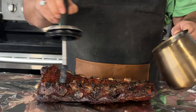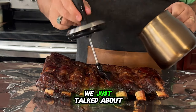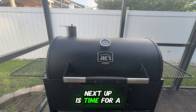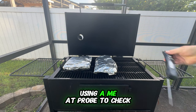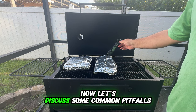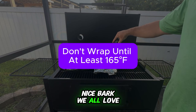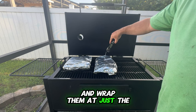Now we're moving on to the wrapping stage, and this part is important for making your ribs extra tasty. Wrap your ribs in foil with that smoked beef tallow we just talked about. This helps keep the ribs moist and adds even more smoky flavor — think of it like a cozy blanket for your ribs. Next up, it's time for a temperature check. Use a meat probe to check for doneness. If it slides in easily, you're all set. Just be careful not to overcook them. One big mistake is wrapping your ribs too early or leaving them wrapped for too long. If you wrap too soon, you miss out on that nice bark. But if you wrap them too long, they can turn mushy. So keep a close watch and wrap them at just the right moment.